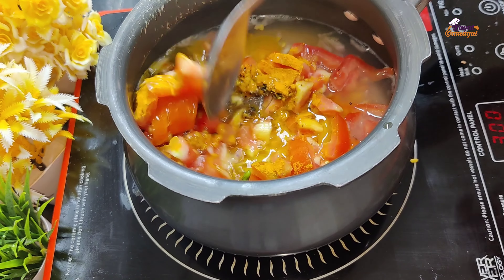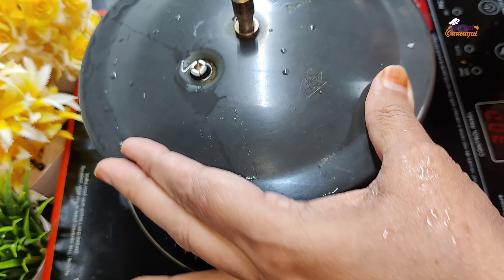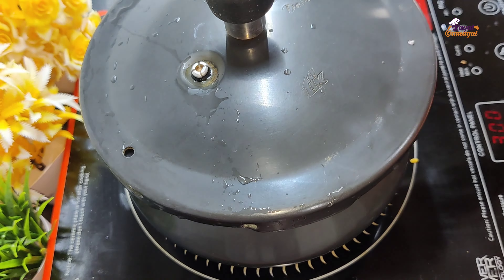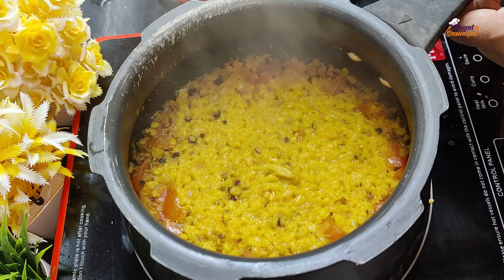We will mix it well in the cooker. Let's put it in the cook and open the cook.